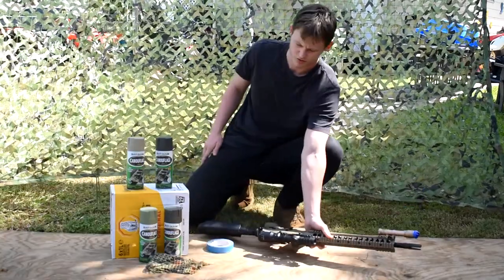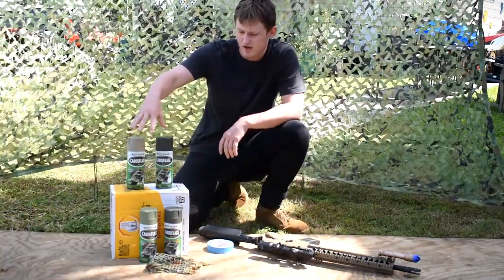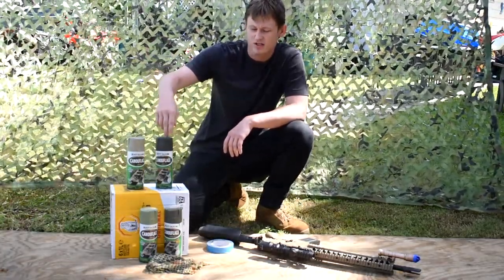We are going to run through what we're using today. We'll be using four coats of Rust-Oleum paint. We have khaki, army green, olive green, and dark earth brown.